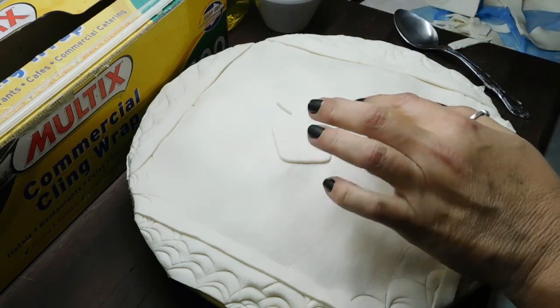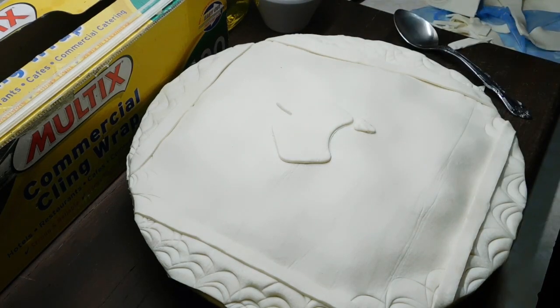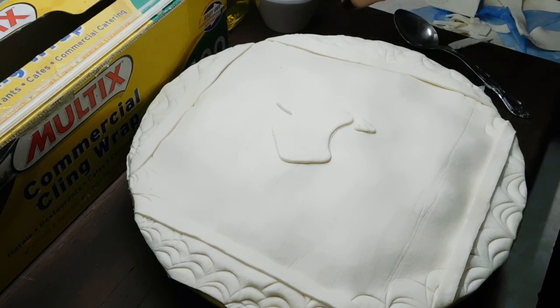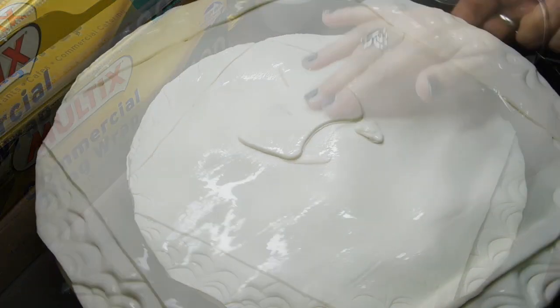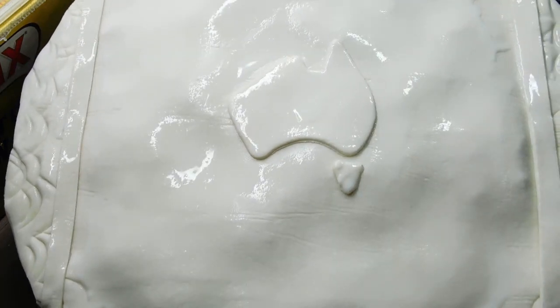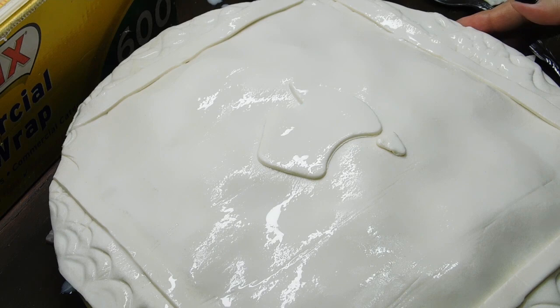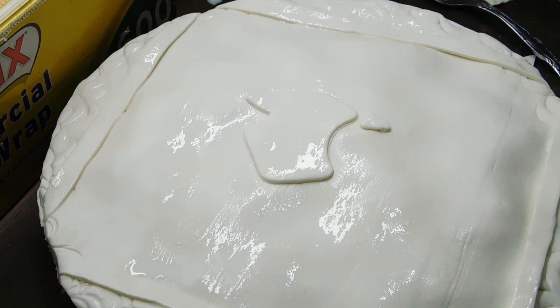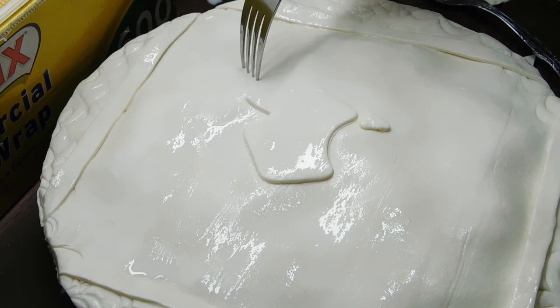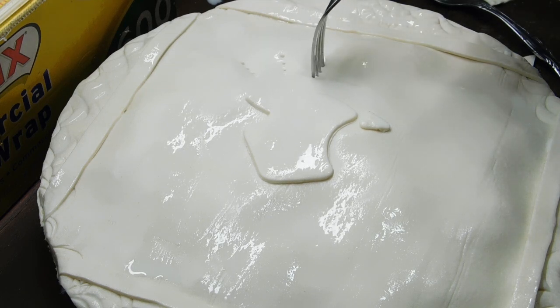Okay, now with our pastry brush or our fingers, we want to cover the whole top in milk. Okay, now we've got the milk on. I'll just turn it around so you can see the little Aussie in there. Oh, look, how cute! Okay, so now you want to get a fork. It doesn't matter how many times or how you want to do it. You can just do a couple in the middle if you're just doing a plain one. You just sort of push the fork in and then kind of just move it a little bit to make holes.